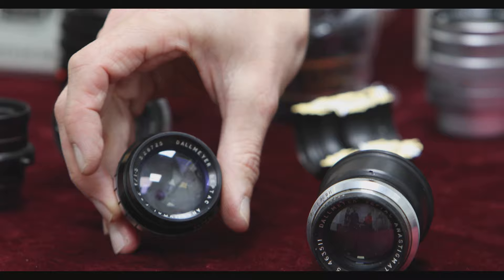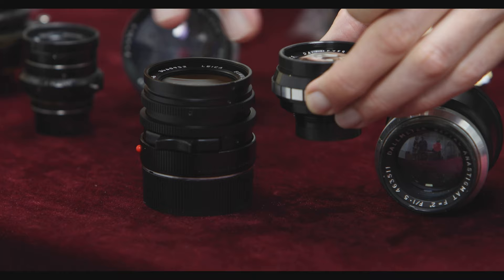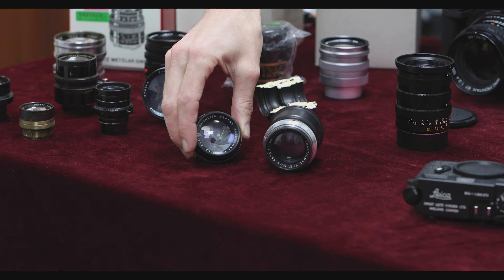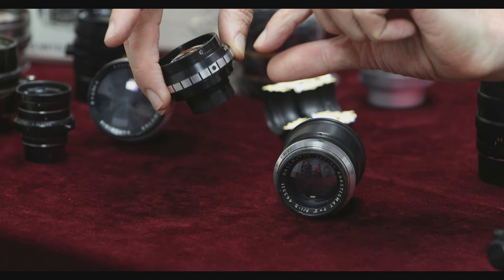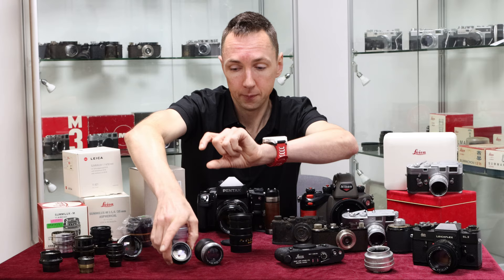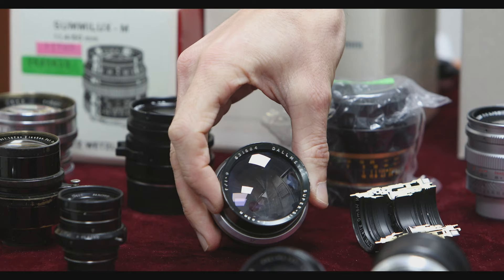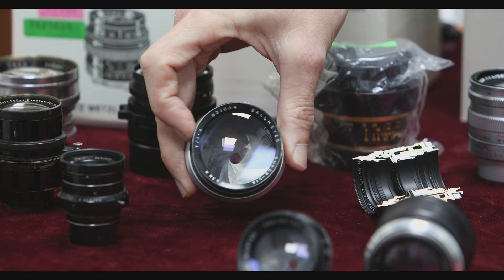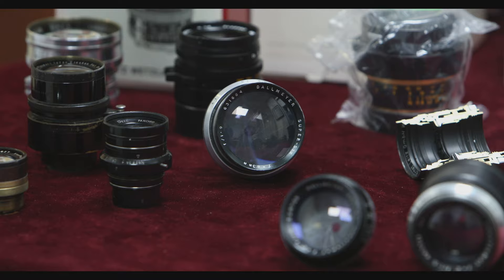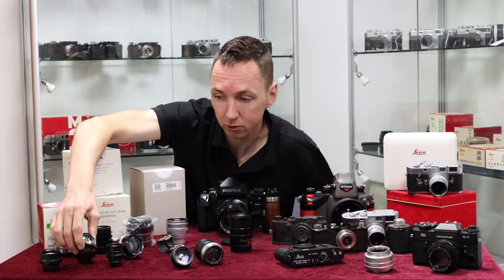For those who enjoy vintage lenses, we have two Dallmeyer Septac lenses. This is a 2-inch f/1.5, equivalent to roughly a 50mm f/1.5. If you look at the size difference compared to a Summilux — similar apertures of f/1.4 and f/1.5 — this is half the size. If you want a smaller Leica M setup, you can get these lenses converted, but there's no focusing helicoid so you'd need to mount it onto a helicoid first. Moving to a slightly similar category, these are actually cine lenses — an 83mm f/1.9, a really nice portrait length, the kind used by organisations like the BBC with four lenses mounted on the front of the camera.